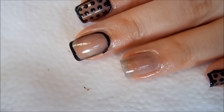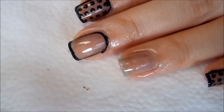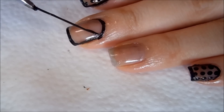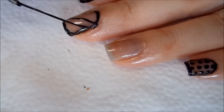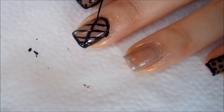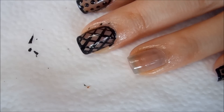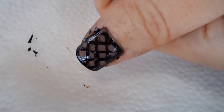For the middle finger, I'm going to go in with the black acrylic paint and draw the fishnet pattern. That's the pattern, and this is the same pattern on the thumb.